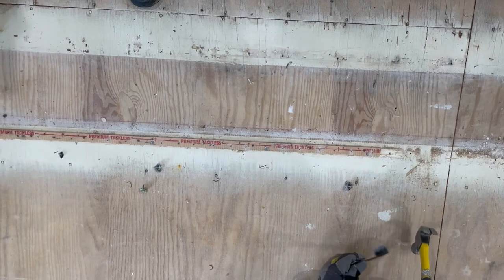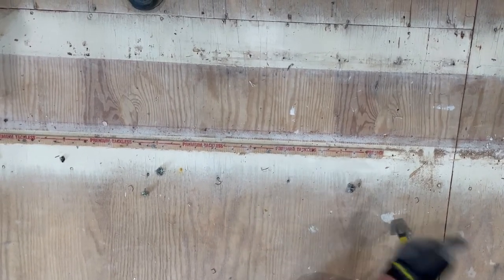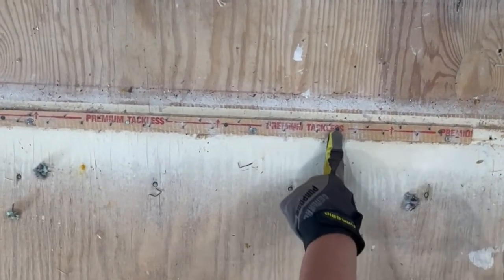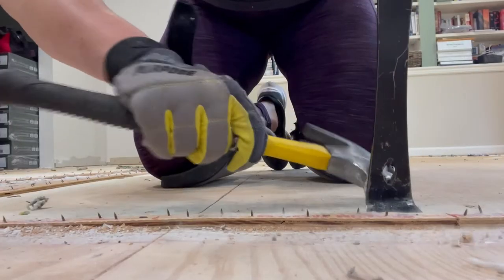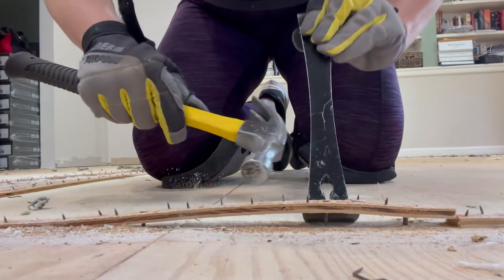Then we move on to the tack strip, and this is honestly a pain in the butt. I'm not sure if it's just this strip or if it's all kinds, but what I did learn is the best way to pop them out is to find the nails and wedge your crowbar in there. There's a big nail here that we go through.